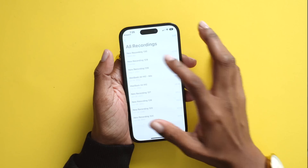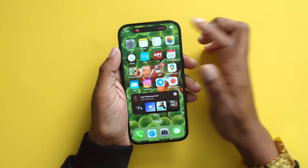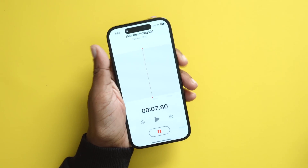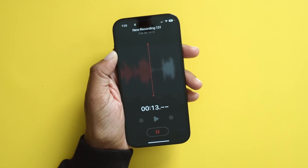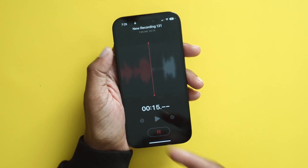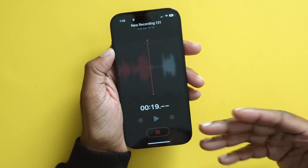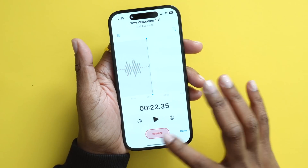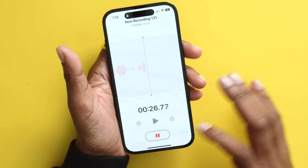If you use Voice Memos, you'll see it appear in Dynamic Island as well as on the lock screen with Always On Display. So even when your phone is locked, you still have the voice memo recording going, and you can see it and pause or resume it — all while your phone is locked. Pretty nice.